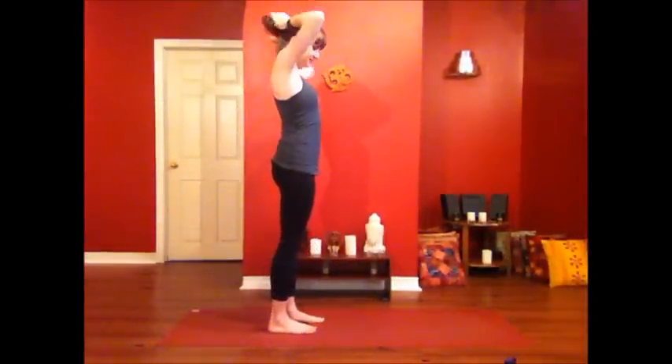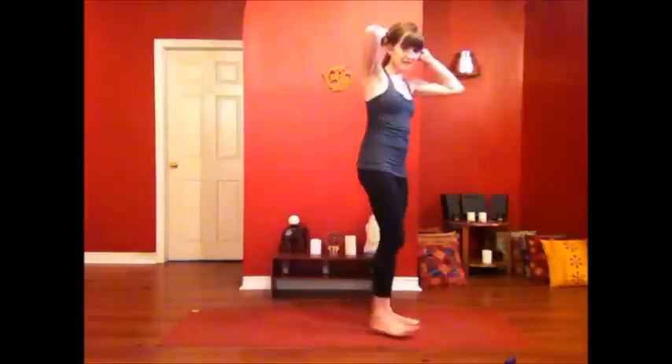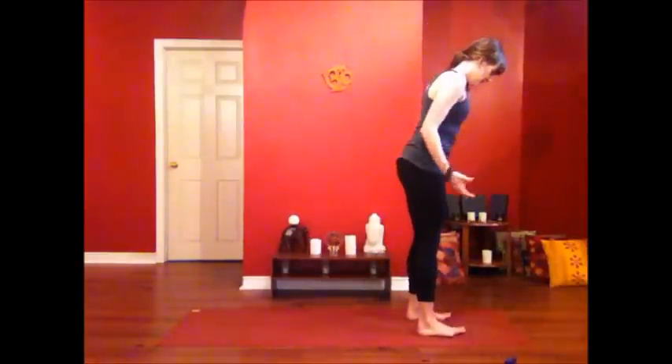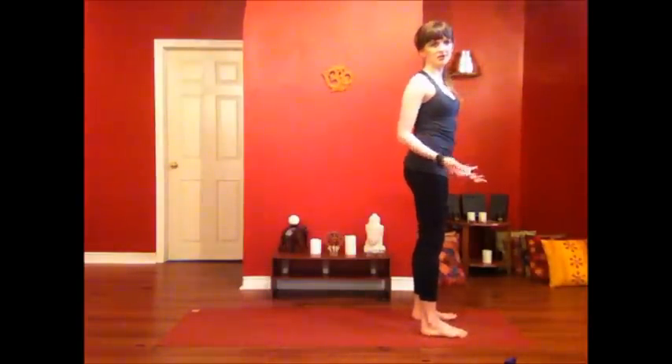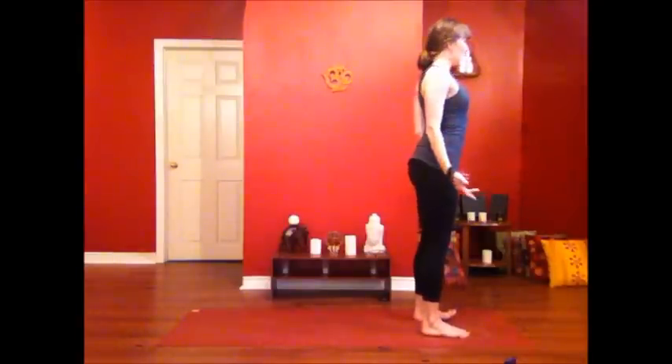We're going to start standing. We're going to start in Tadasana, in mountain pose. I'd like you to take a little wider stance so the feet are about hip width, maybe a little wider. We're going to move through our sun salutation A with some real nice chest, heart, shoulder opening. So brightening up the body.